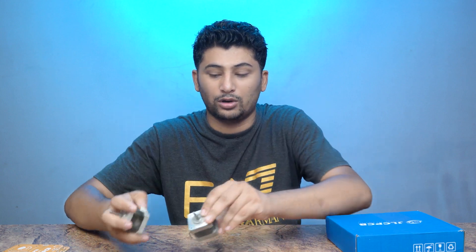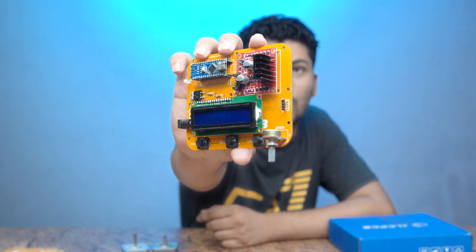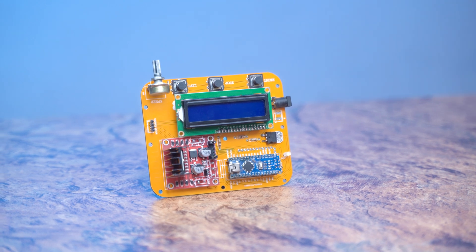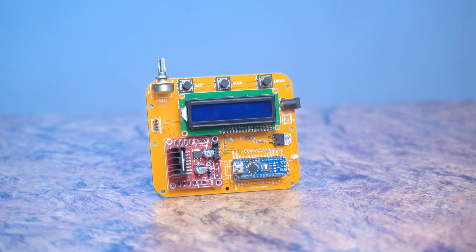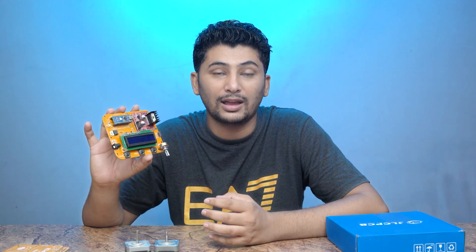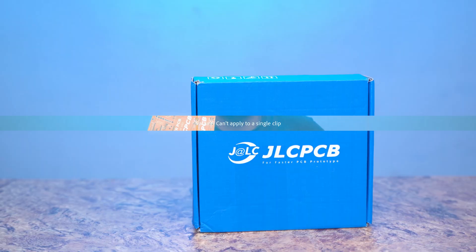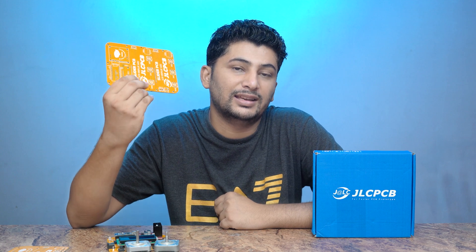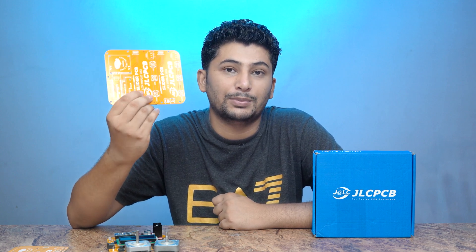This stepper motor is used in this video. There is a very great circuit with which you can control the stepper motor. It uses an Arduino-based microcontroller and an LCD, with which you can control the speed of the stepper motor, rotation direction, and all other settings.